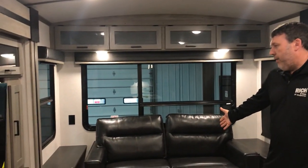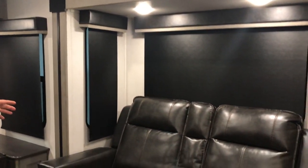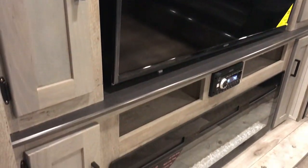You're gonna have your pull-out couch here, if you do have a couple extra people that want to hang out or stay the night. Your seating is right across from the TV. Good-sized fireplace to keep you warm when you don't want to turn the furnace on.